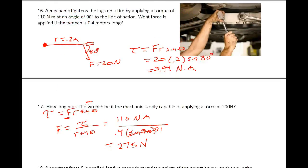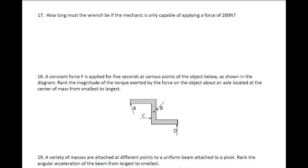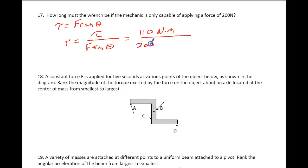For number 17: how long must the wrench be if the mechanic is only capable of applying a force of 200 newtons? We need to make the wrench a little bit bigger so we'll actually turn what we need to turn. Torque equals FR sine of the angle, and we want the radius. Our torque from the last problem was 110 newton-meters, and we can only apply 200 newtons of force, so we've got to have a longer wrench — sine of 90 equals 1. If I divide the two, I end up with a wrench that needs to be at least 0.55 meters long.